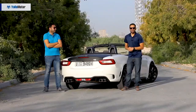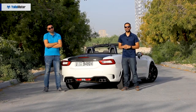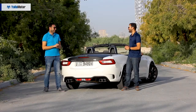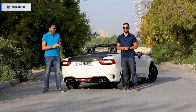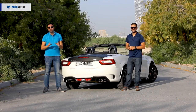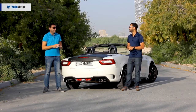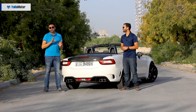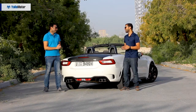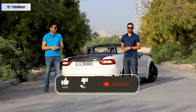Although the Abarth 124 Spyder will put a huge smile on your face every time you drive it, it's not the most practical car. With the roof up, visibility isn't great, and there's barely any space to keep your belongings inside the cabin. That amazing sports suspension is so stiff it'll make you feel every bump and imperfection on the road. But none of that matters — the moment you turn off the engine and walk away, you can't wait to come back. It's addictive, and that's why it's worth 140,000 dirhams.